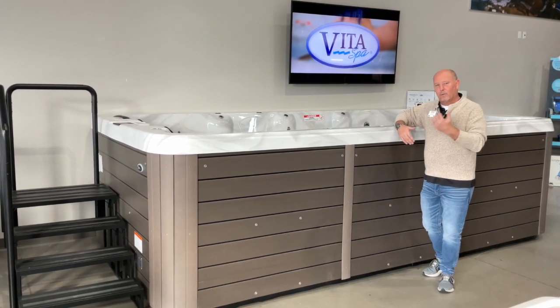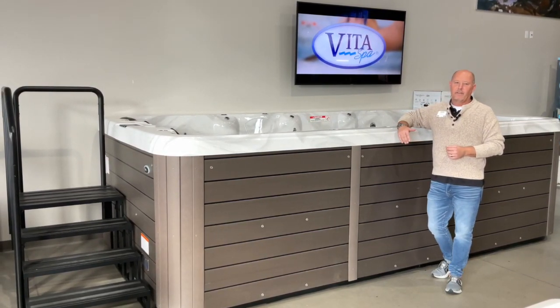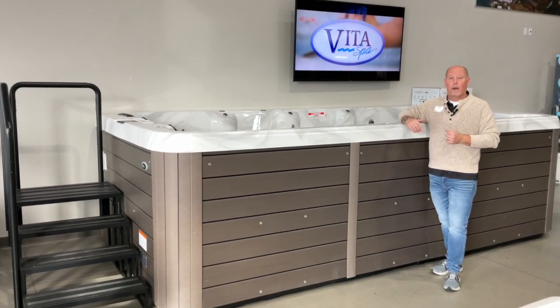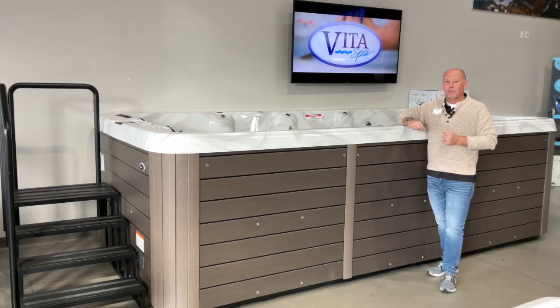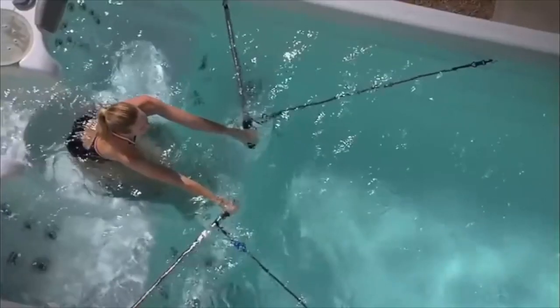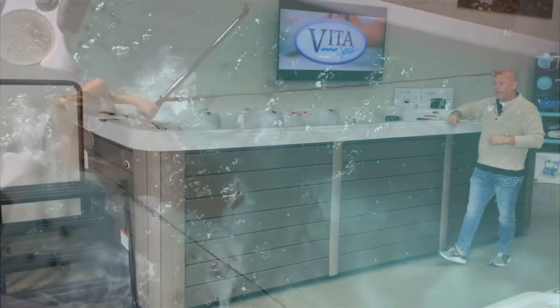Unlike an in-ground pool you're going to be swimming in — once you move, you're leaving it behind. A swim spa is very relaxing. They're both hot and cold water depending on what you're looking for. They have jacuzzi jets in the back to massage you, and in the front you have a current that lets you swim against it or use exercise paddles or some other type of exercise against the water current.